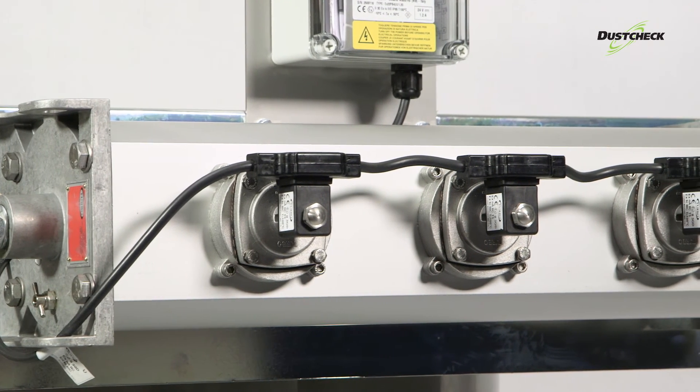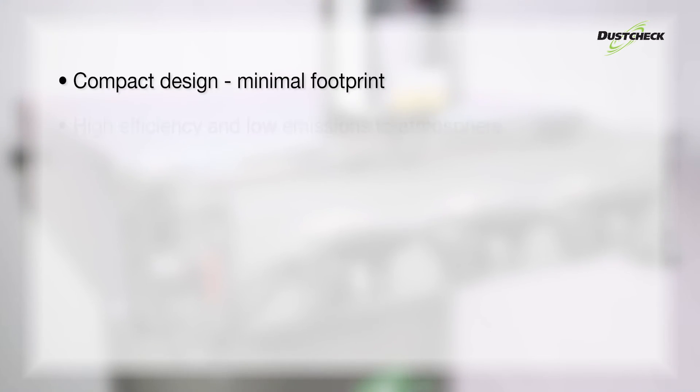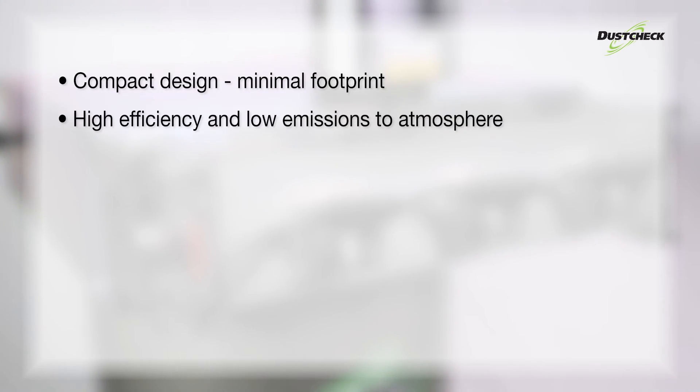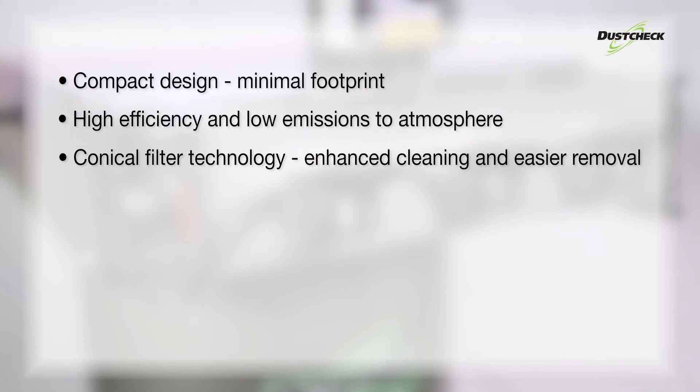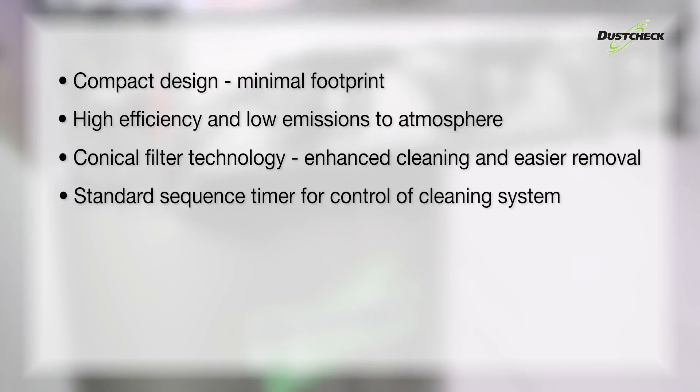The filter has a three-valve cleaning system for maximum effectiveness. Other features include compact design, high efficiency and low emissions, conical filter technology for enhanced cleaning, and a standard sequence timer for control of the cleaning system.